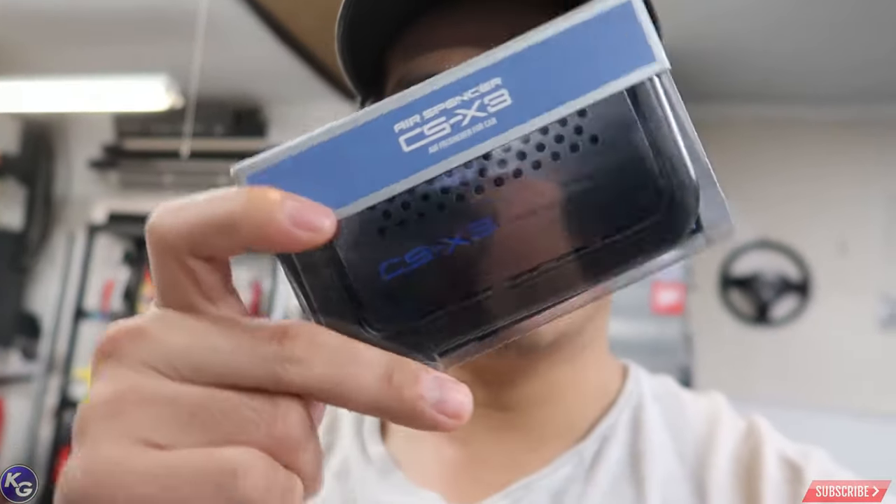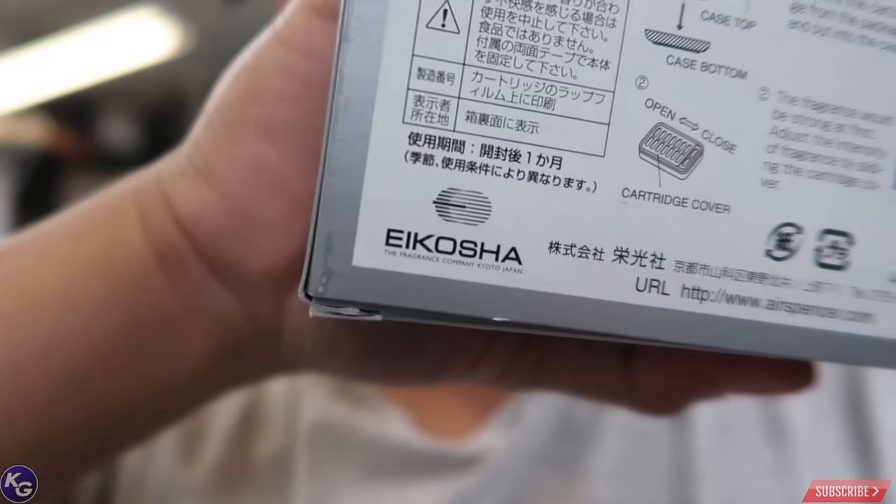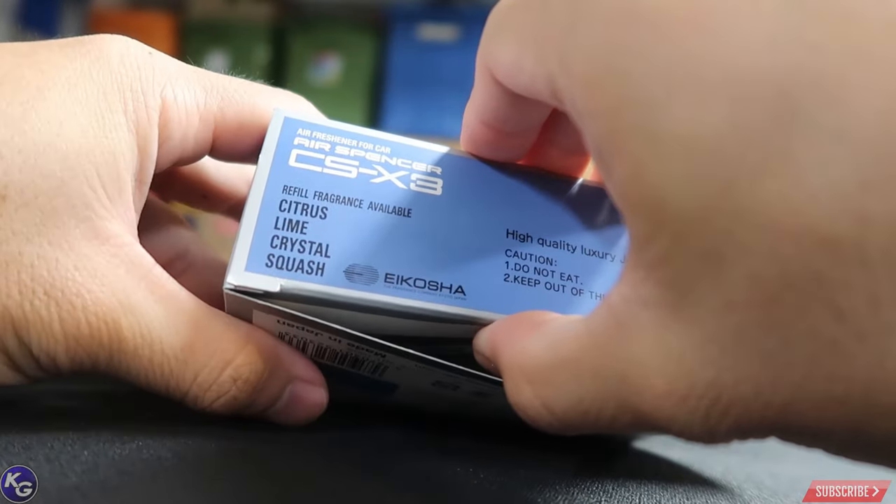I'm gonna go ahead and put these air fresheners — these tree frog air freshener things. Why did I say tree frog? This isn't even a tree frog. I call it... Koichi? The available scents are citrus, lime, crystal, squash.